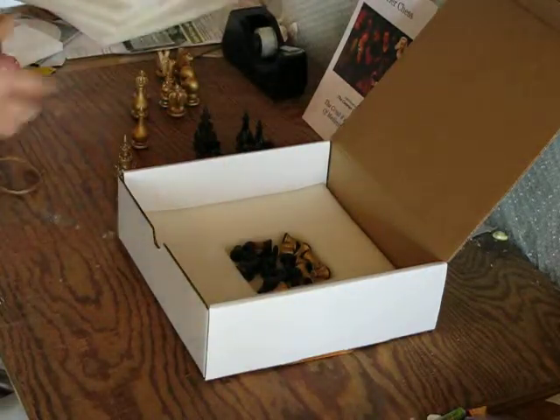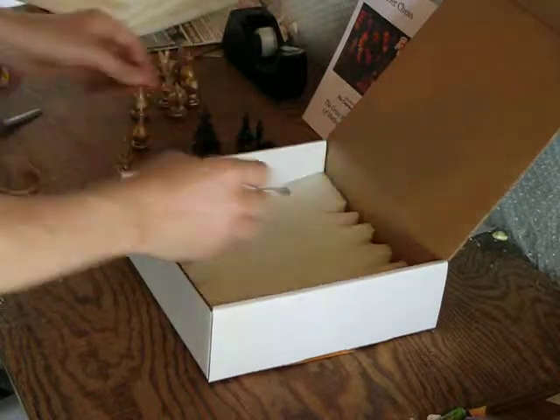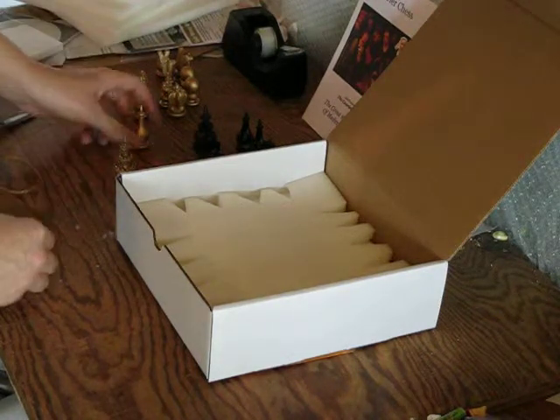Pawns go on the first layer. The second layer will have most of the pieces — everything except the royalty.